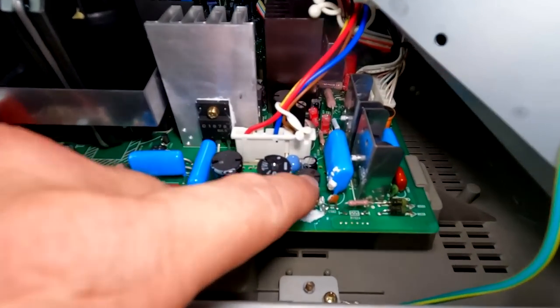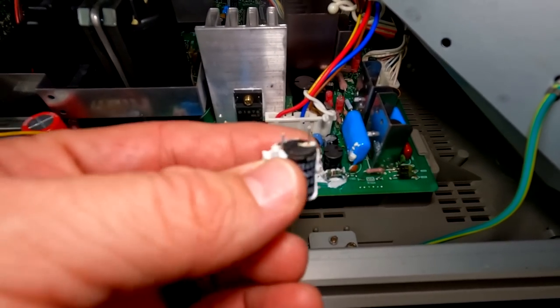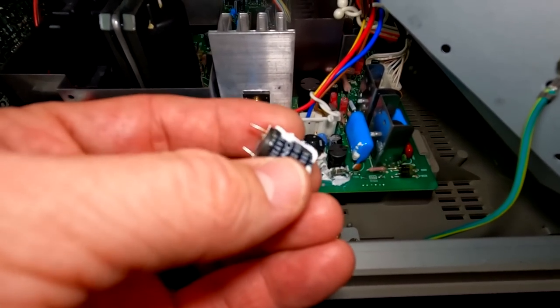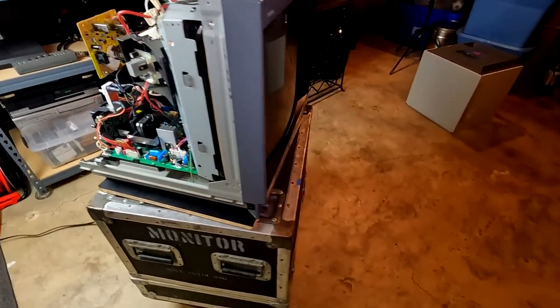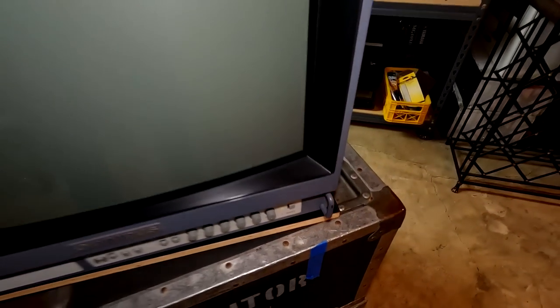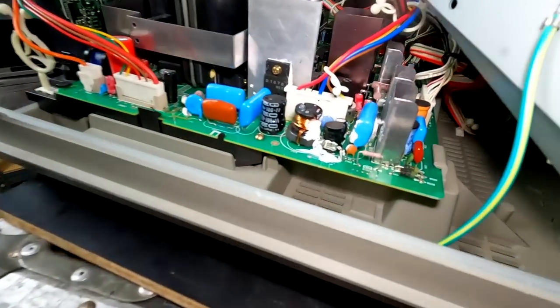I went in and replaced that coil. This was the old one that was making the noise — it seemed to function properly, it was just really noisy. So that one's been replaced. We're going to turn this on and hopefully we're going to just hear the normal high-pitch whine of all the other transformers like the flyback transformer, and we won't hear that singing from that coil.